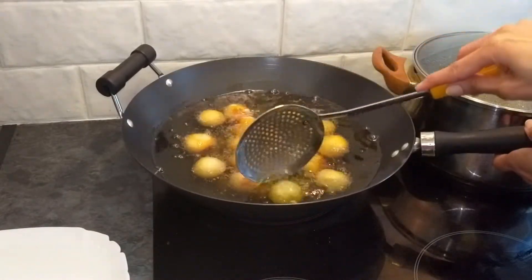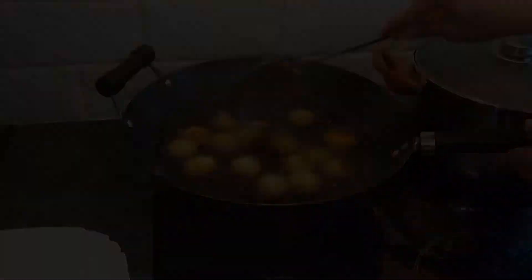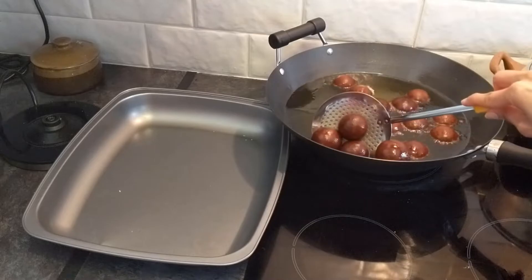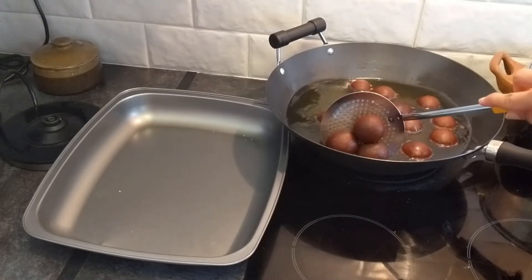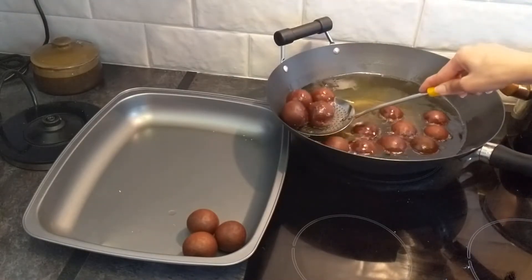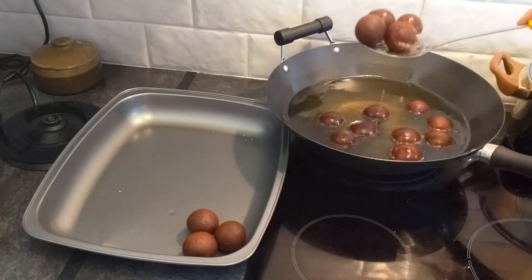Here you can see that I put all the gulaab jamun in the oil and fry them on medium heat for 20 minutes. Keep constantly stirring so that they cook evenly and get cooked from inside. Then we will remove them and let them cool to room temperature.